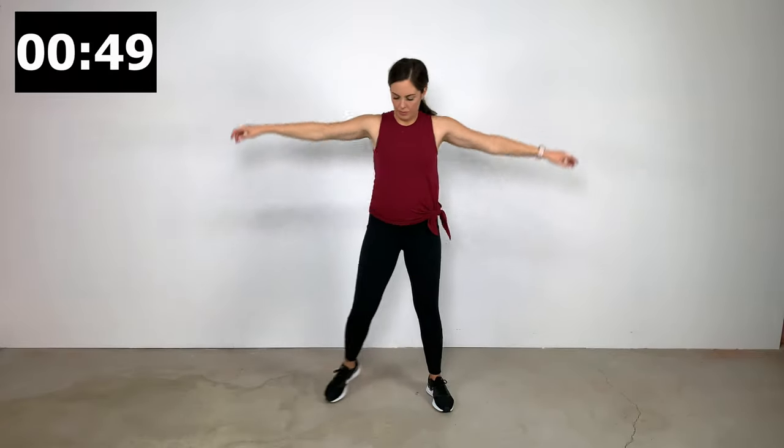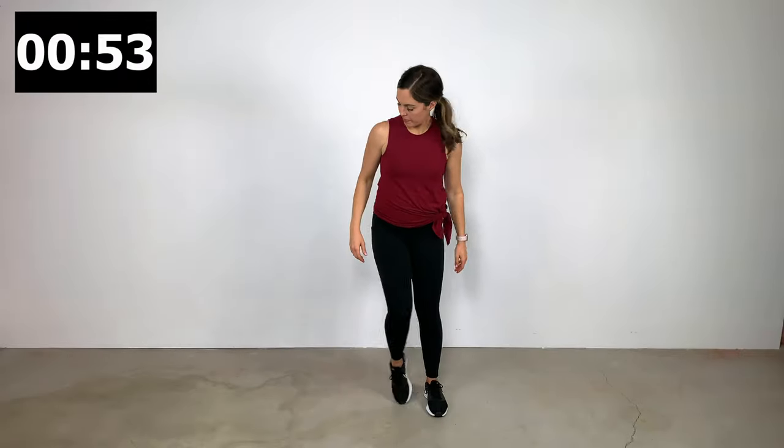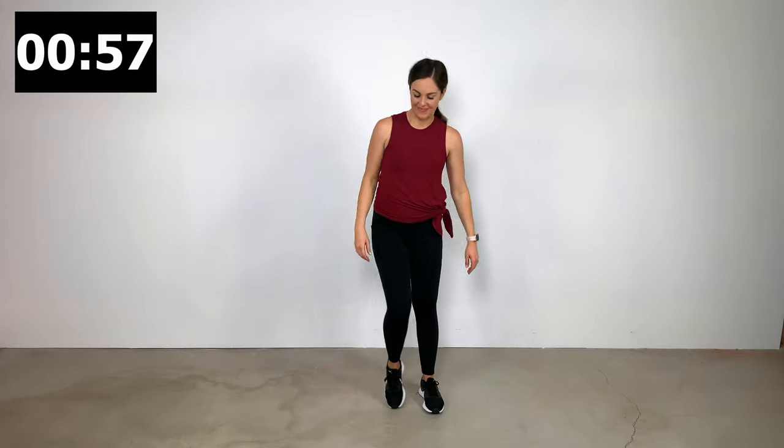Those are 40 seconds. For the 20-second rest intervals, I want you to just do something active — some side steps, some marches, some arm swings. The goal is to just keep your heart rate up during that 20-second rest period.